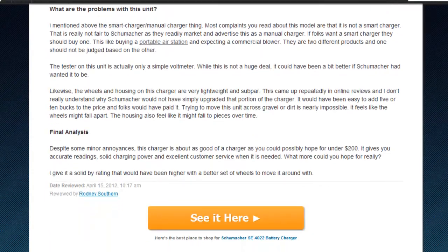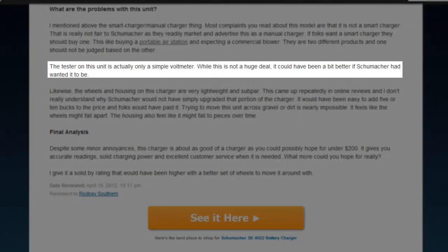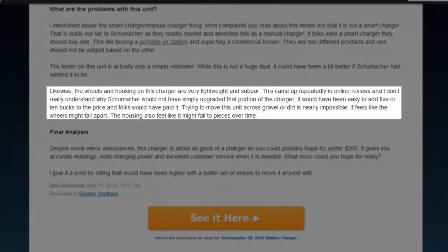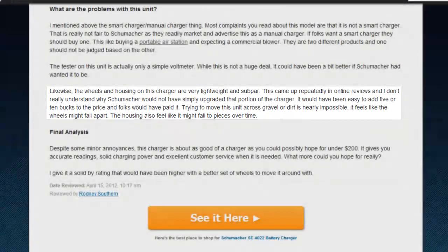The problems with the SE4022 are as follows. The tester is only a simple voltmeter and could have been more elaborate. As well, the plastic wheels and housing are not as well made as the unit itself, and moving the heavy charger across dirt or gravel is a dubious task. One can only assume that Schumacher used subpar housing components and wheels to keep the cost down for this model, but they might have been better served to use better components and raise the price a little bit.